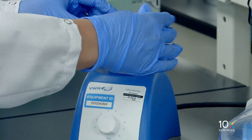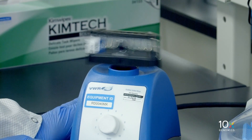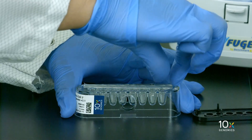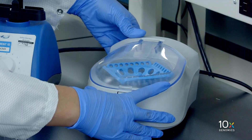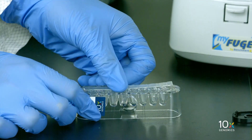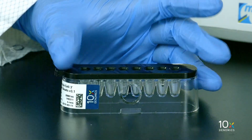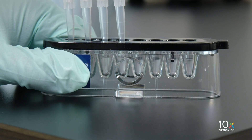Next, we will prepare the gel beads. Snap the tube strip holder with the gel bead strip into a 10x vortex adapter and vortex for 30 seconds. Centrifuge the gel bead strip for approximately 5 seconds. Confirm there are no bubbles at the bottom of the tubes and that the liquid levels are even. Place the gel bead strip back in the holder and secure the holder lid. Puncture the foil seal of the gel bead tubes, then slowly aspirate 50 microliters of gel beads.